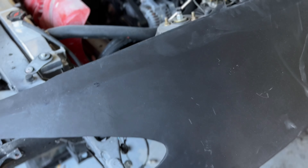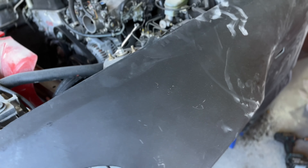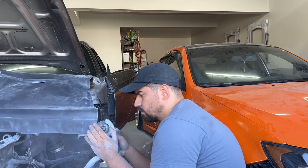This fender came with a whole bunch of excess material that we had to cut off just to get it to fit somewhat okay. We're going to go with it and will probably have to cut more to get it flush against the other fender. Whenever you order wide body parts, it's not the end of the world if the fitment's not perfect — that's where you come in, get yourself an angle grinder, and start cutting away or adding where you need to.